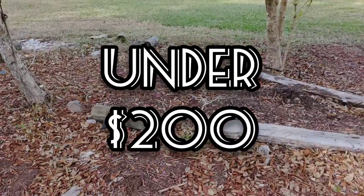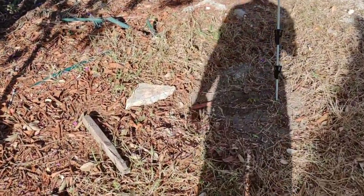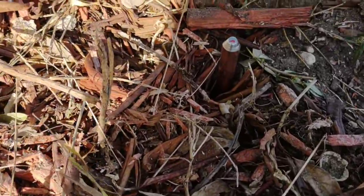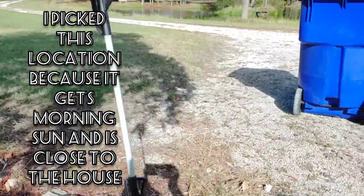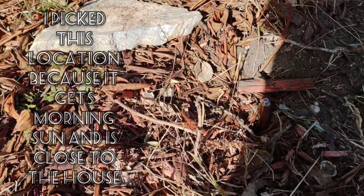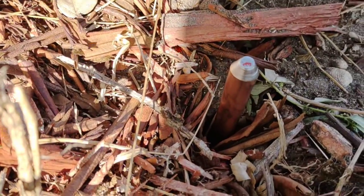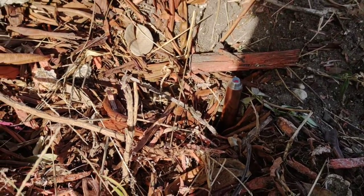We got four posts set up, and this ground we got all the way in there — just a rubber mallet. You can see the water level is really high. But if you have sandy soil, this shouldn't be too hard. If you have clay soil, good luck.